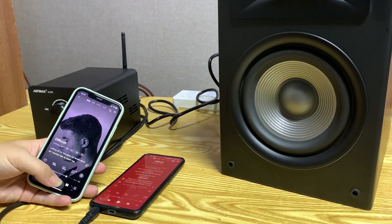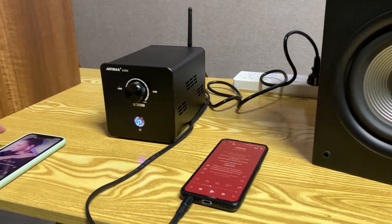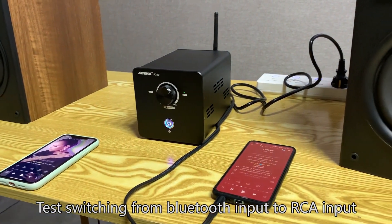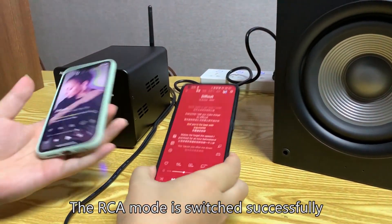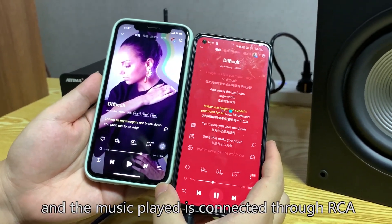Pause the music. Now test switching from Bluetooth input to RCA input. The RCA mode is switched successfully, and the music being played is now routed through RCA.